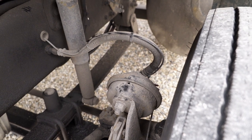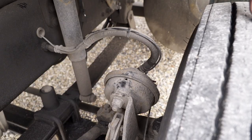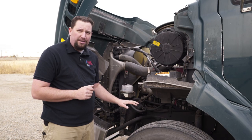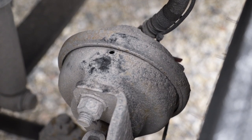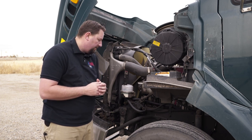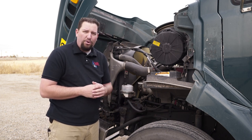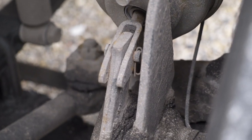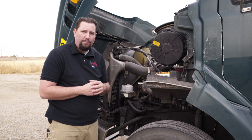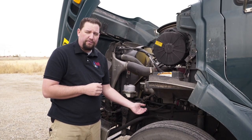Next we're going to check the brakes, starting with the brake lines. Check the air lines for leaks, cracks, and frayed hoses, and make sure they're securely fastened at each end. Move down to the air chamber — this has a single stage air chamber on the front. Check that it's securely fastened and functioning properly. To check functioning, pull on the slack adjuster; we should have no more than one inch of play on the front brakes. Then check the brake drum for cracks, welds, or anything out of the ordinary, and check the brake pads for adequate pad.